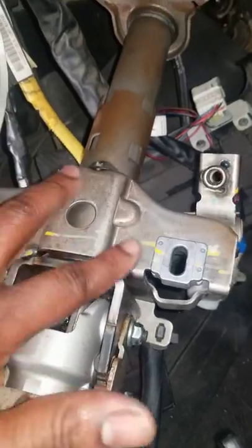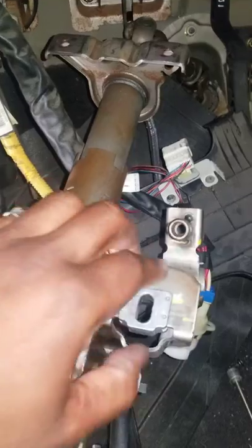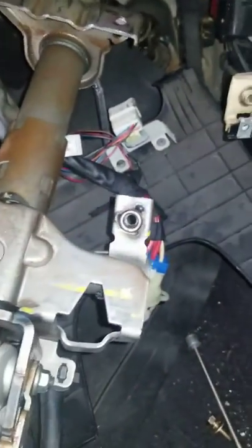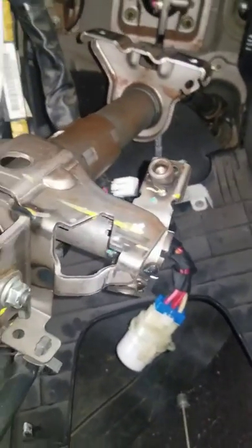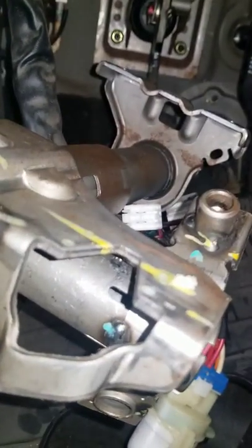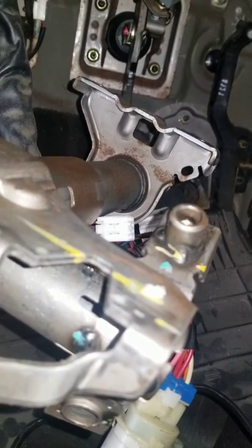Now you can't find it easily because there's a big bracket that mounts the steering column to the dash, and it's right above it. You have to actually remove this piece right here — they give you a little bit of room to access it. There's a little hole right there; that's where you'll find that piece. Just looking at it you won't find it — everywhere else around it is just solid metal.